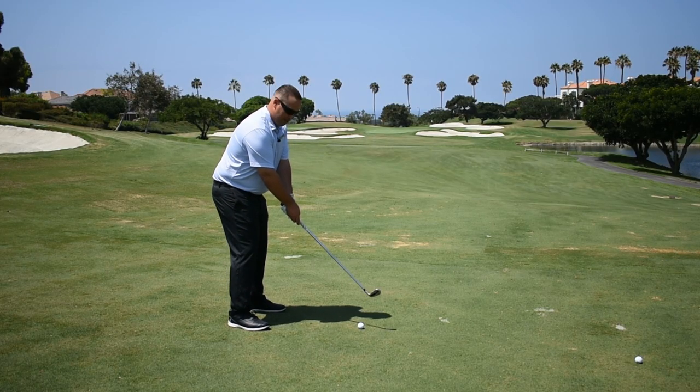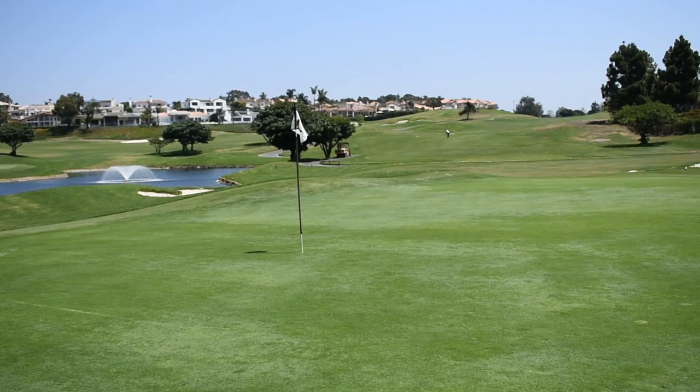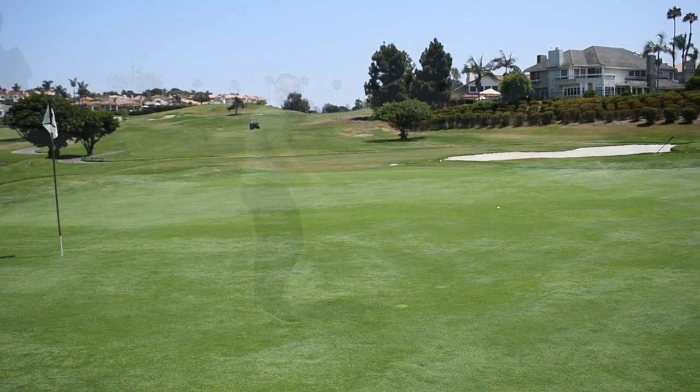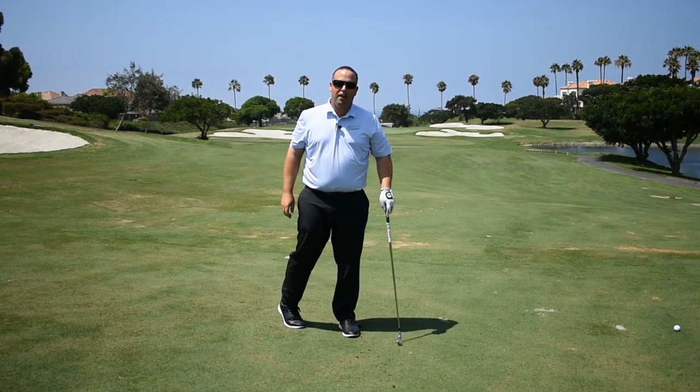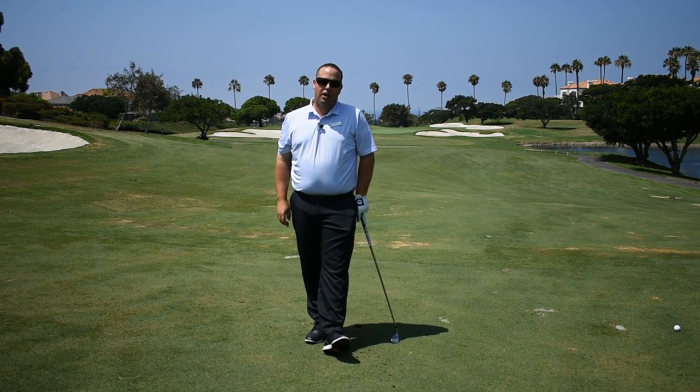It should look something like this. Right in the middle of the green and now I got a 15 foot birdie putt. My name is Brandon Delgado and that's how you play hole number 14 at Monarch Beach Golf Links.